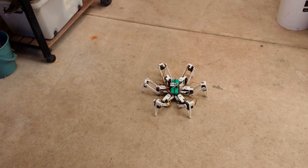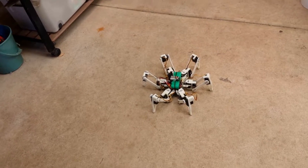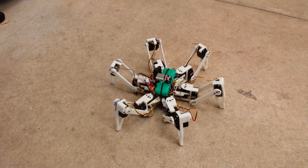Hello everyone. I just want to share a quick update to my Hexapod project. I went ahead and cleaned up lots of these wires, so it still looks a little bit messy but it's a lot neater than it used to be.